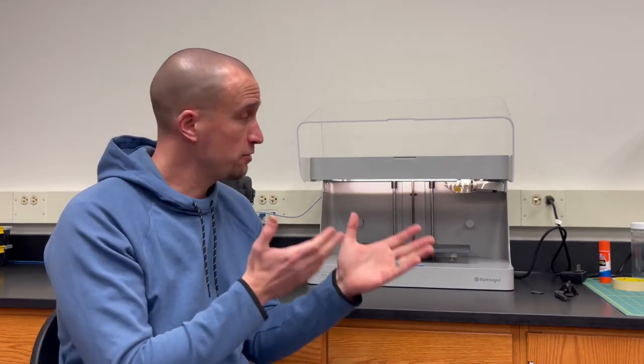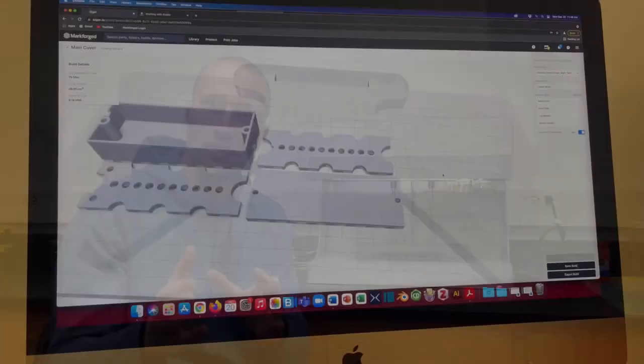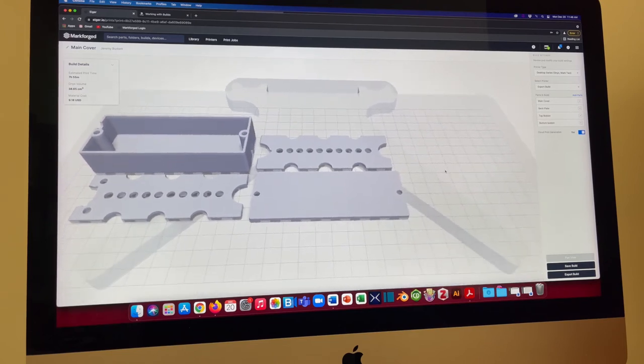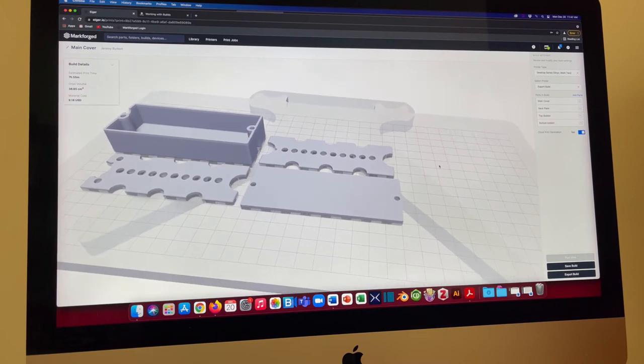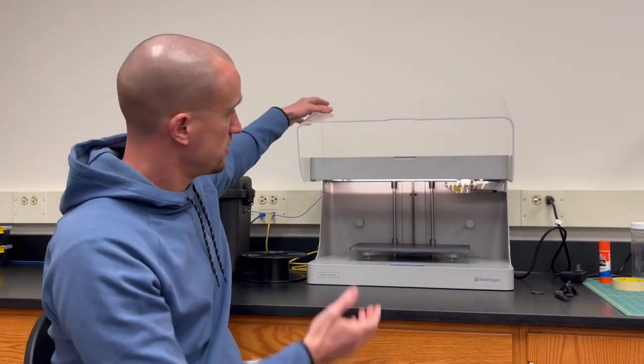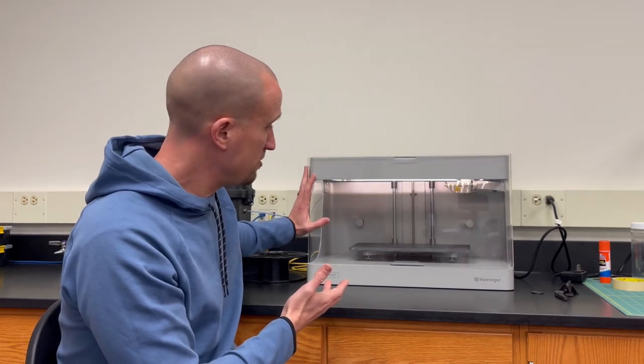We made it — we're back here in the biomedical engineering lab at Stevenson University and the 3D printer is all set up. All of those models we made back in the studio are now loaded into the printer, programmed as one batch job. All that's left is to hit print. We're going to switch over to a time-lapse so you can enjoy watching this print out at a much faster pace, and when we're done we'll pull the pieces off and take them back to the studio.